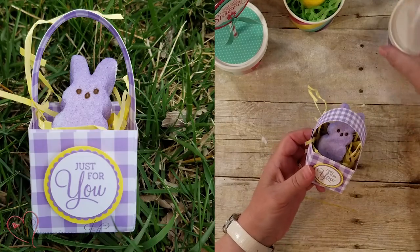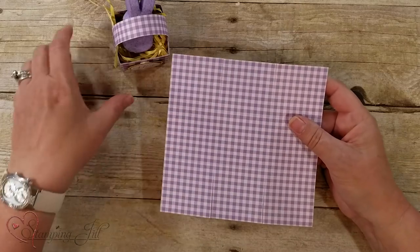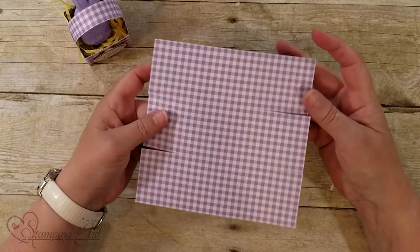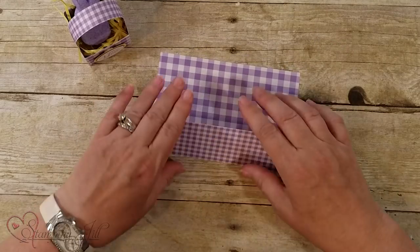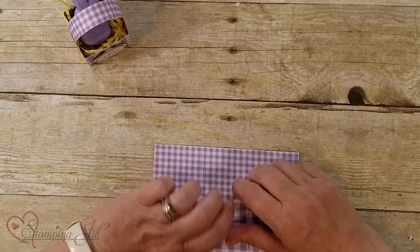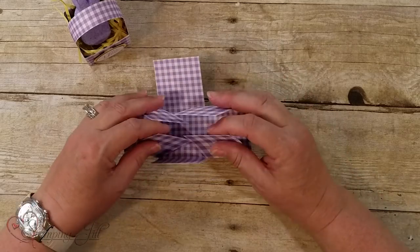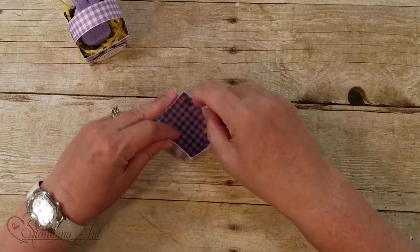This is just a little itty-bitty basket and I'll show you how to do it. All you do is take a six by six of the Gingham Gala paper, score it every two inches, turn the paper, and score again. Then cut into the center of the scoring on both sides. You're going to fold it like this, fold all of the pieces in, and put it together like a regular box. Fold these two in like that and you'll glue that.